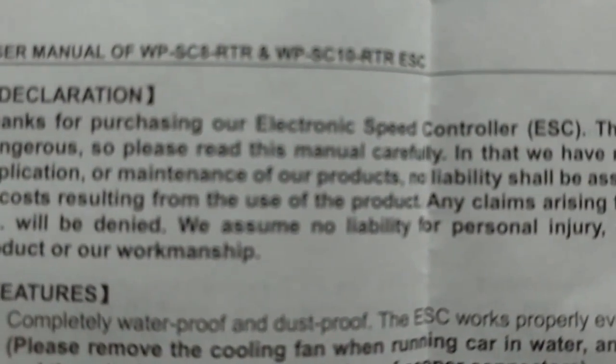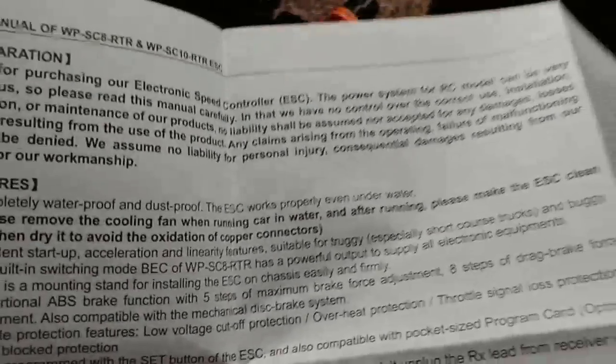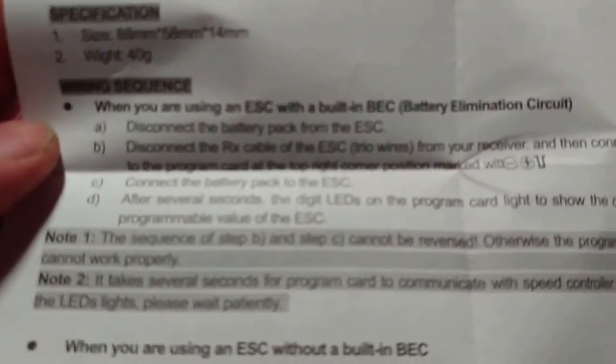But there you go, I figured it out and I wanted to share that. So if you ever buy this particular RC or end up getting that speed control — which is the WP SC8 RTR speed control — now you'll know how to program it properly. Because if you follow the instructions like the paperwork says, it'll never work.